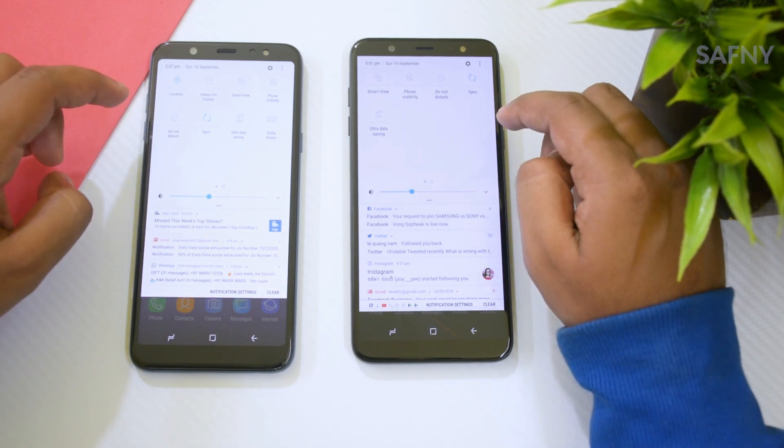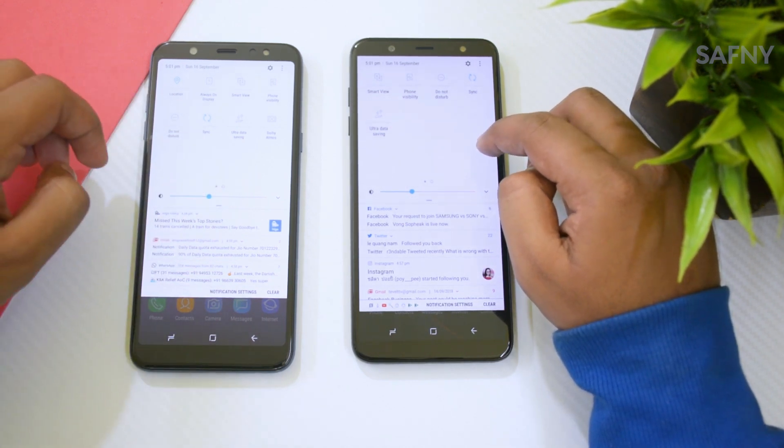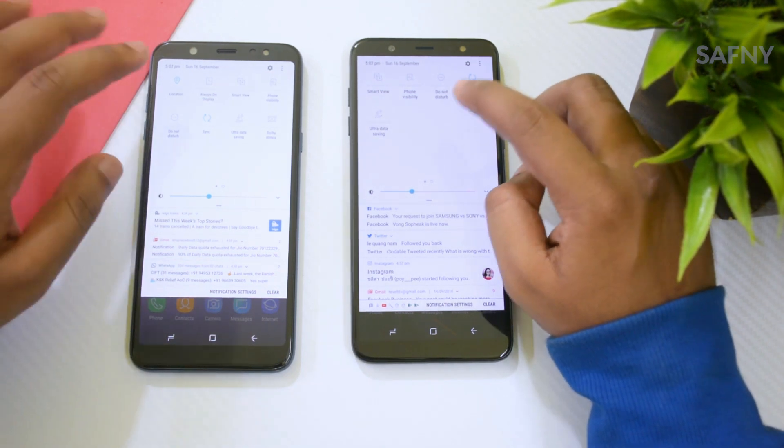The third missing feature is the auto brightness sensor — seriously, the most frustrating part of the Galaxy J8. The Galaxy J8 does not have an auto brightness sensor, so you have to adjust the brightness manually all day.